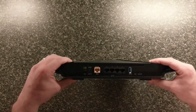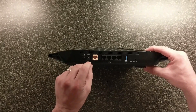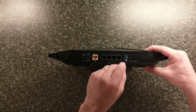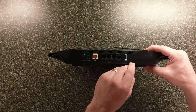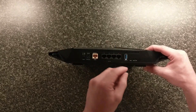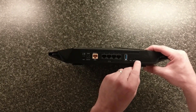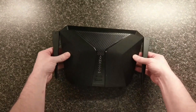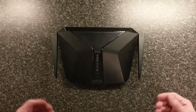Let's take a look at the back side of it. We've got our on and off switch, there's our power, there's our internet port, four ethernet ports, here's our USB 3.0, and here's the reset — you can stick a toothpick in there and reset your router if you'd like. It also has an LED on and off switch right here. Pretty basic, it's what you're used to — same setup, just newer technology.